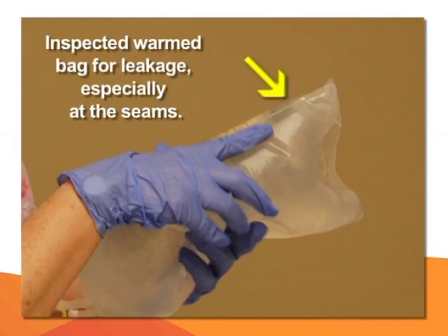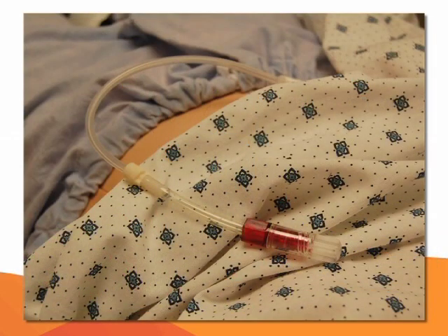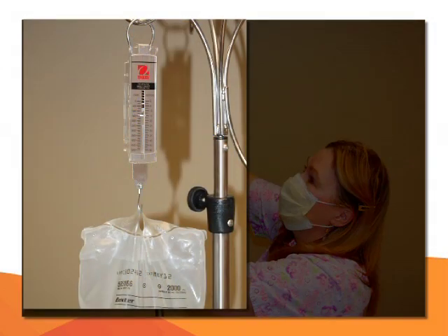Inspect the warm bag, especially the seams, for any leakage, and check the temperature of the bag — it should be tepid to the touch on the inner arm. Ensure the patient's catheter is visible, readily available, and clamped. Note that the patient's catheter may come in different colors.